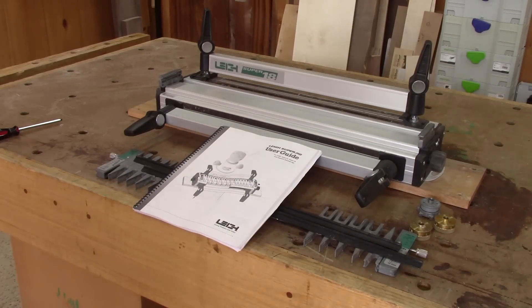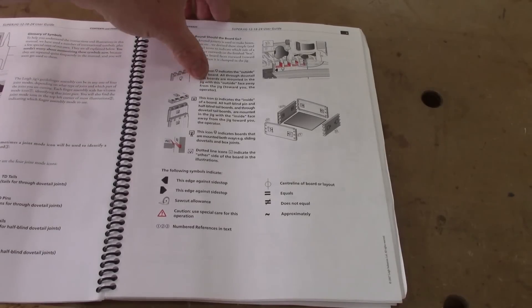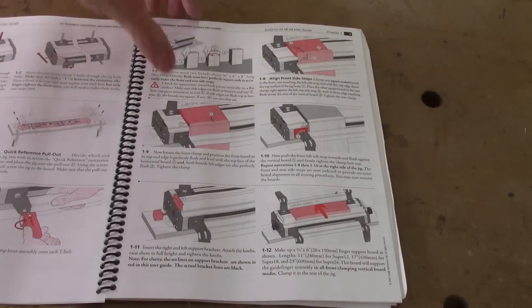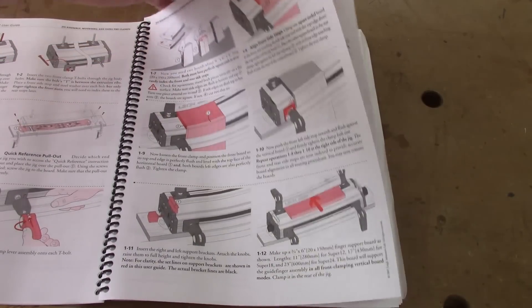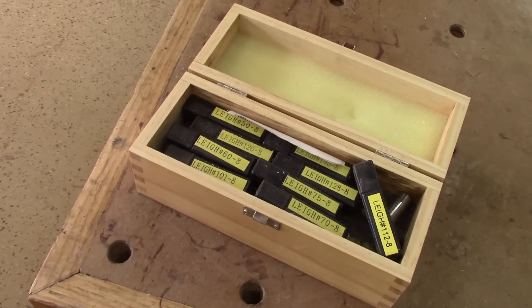There is also an instruction booklet. This booklet is your best friend — inside it, you will find all the necessary information that you will need to build dovetail drawers. To use this jig, you will also need a set of special router bits. Those are the ones I use the most, but they're not included in the kit.